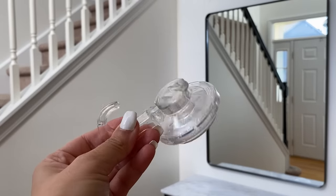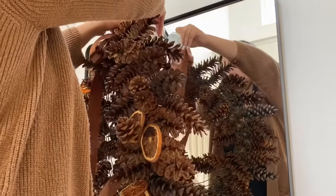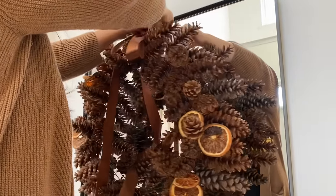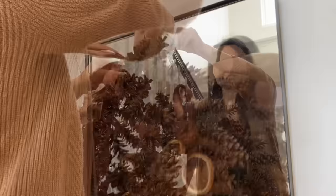I'm going to be using this suction hook that I bought on Amazon. I will leave the links for everything I'm using here today down in the description box. This is perfect for mirrors or for windows, especially for this wreath that is really heavy.